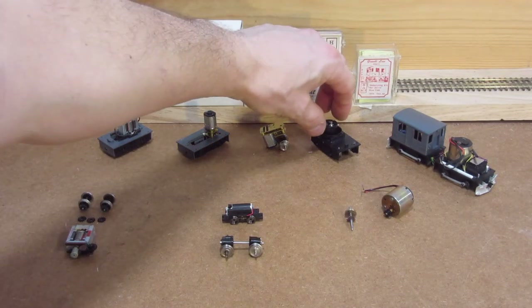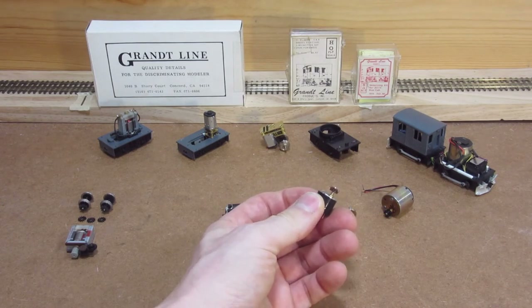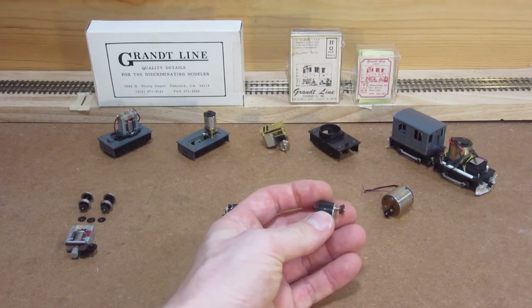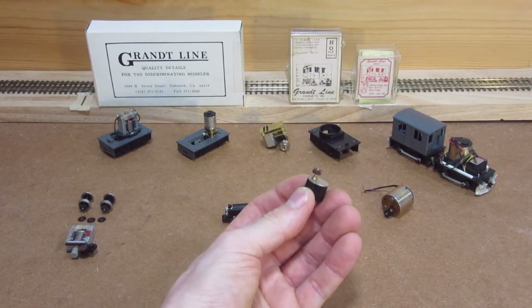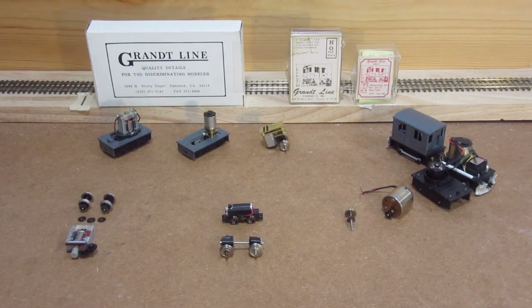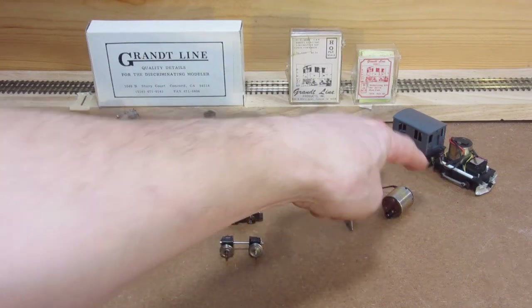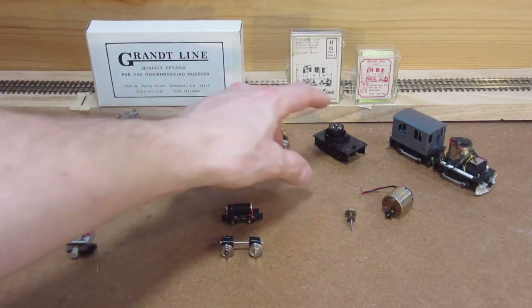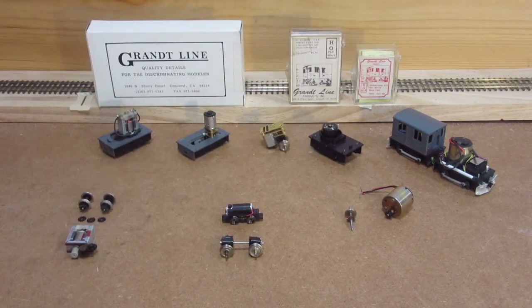This motor is out of production now — Faulhaber doesn't make it anymore. However, they're making this tiny little guy, and I think this is a 15 by 12. They come in a wide range of ratios — this one is a 39-to-1, and the next jump up is 112-to-1. But this presents some really interesting possibilities because it's tiny by comparison. That means I'll be able to squeeze a lot more stuff inside the cab, as opposed to having to split electronics and speakers between two units. I think this is going to be the future — I can use the Grantline bevel gear the same exact way, same axle arrangement.